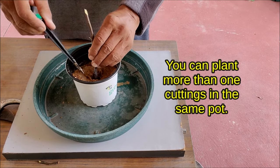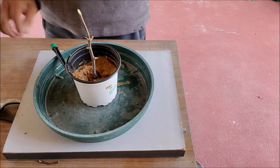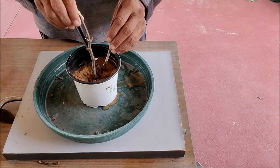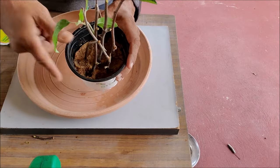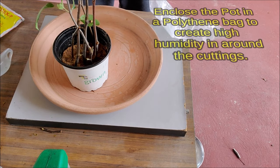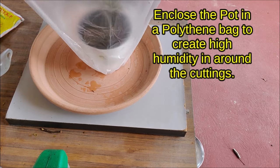You can plant more than one cutting in the same pot. Do not water again after planting.